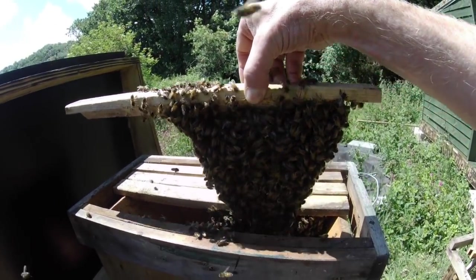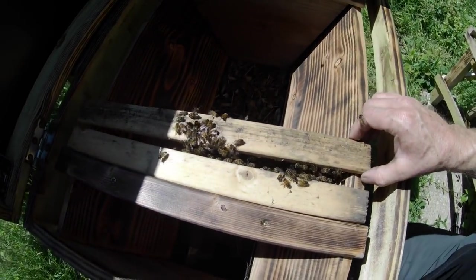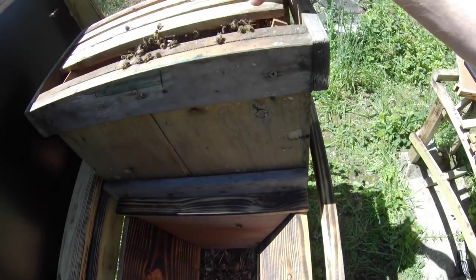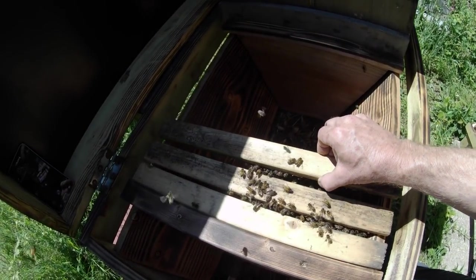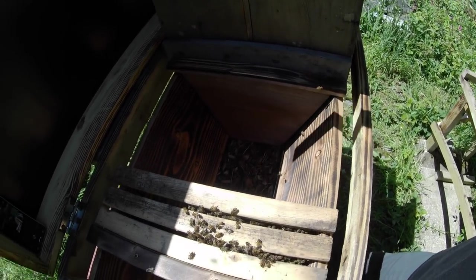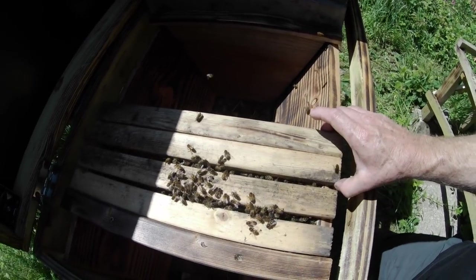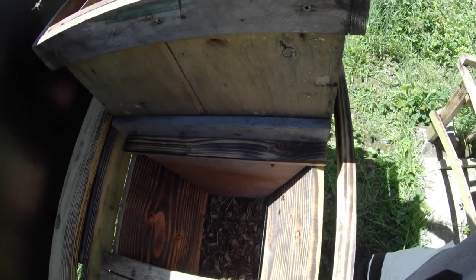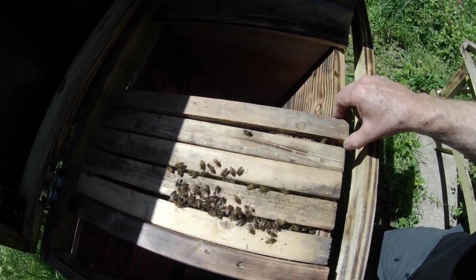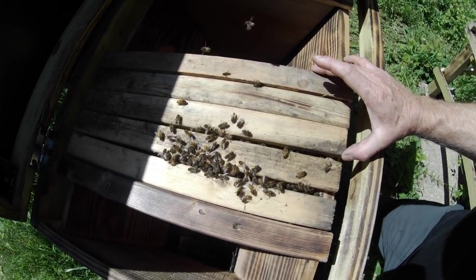I'm pleased to say they have conveniently built one comb per bar as instructed, which makes life a lot easier for me when I come to transfer them. If they were cross-combed at this point we'd be in trouble. I'm just going to transfer these across, working one-handed. The important thing here is just to work smoothly and let the bees settle in — just don't do anything suddenly.